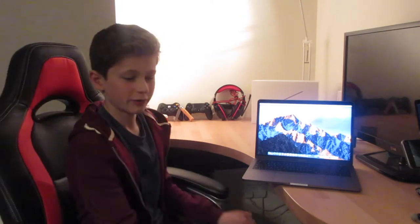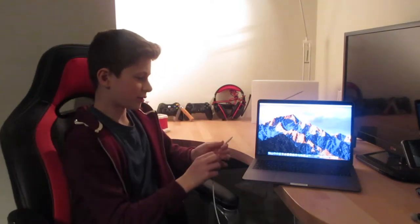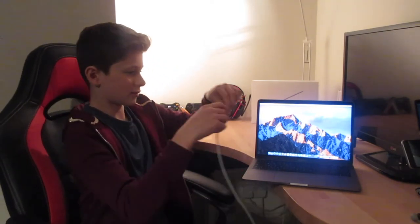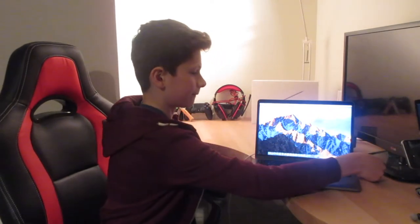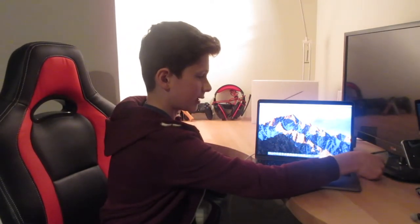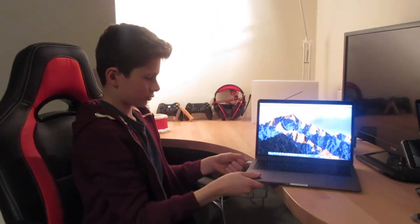This MacBook also has Thunderbolt which links up to the USB-C's and it just makes for really smooth downloading onto the computer. With the charger cable, you can just plug it into the side — any part — and it's really nice and convenient to plug it in anywhere.